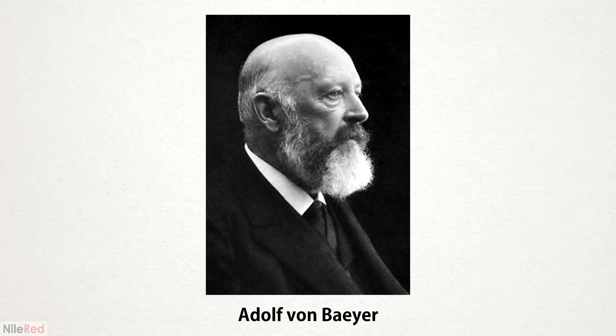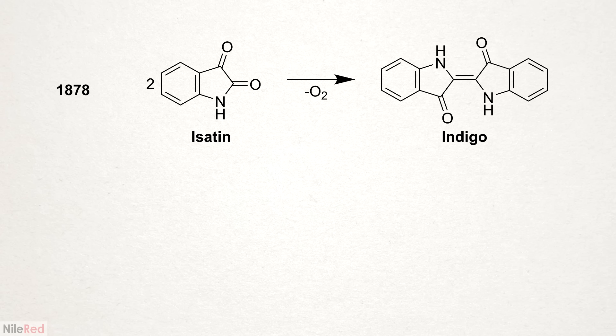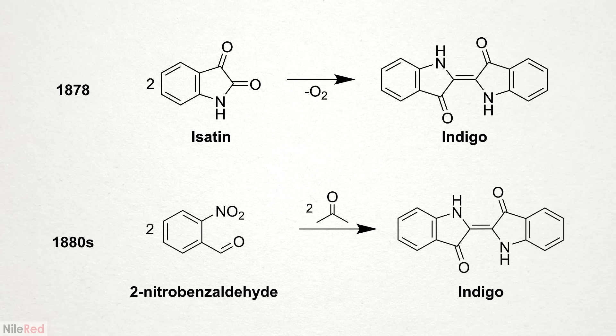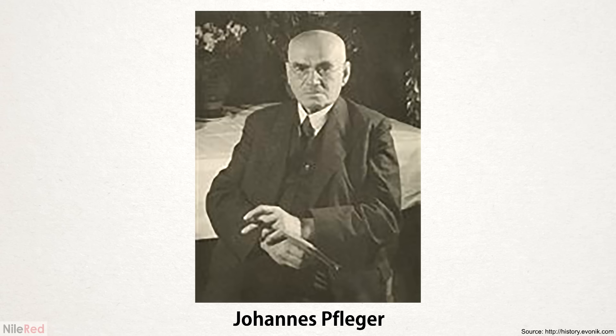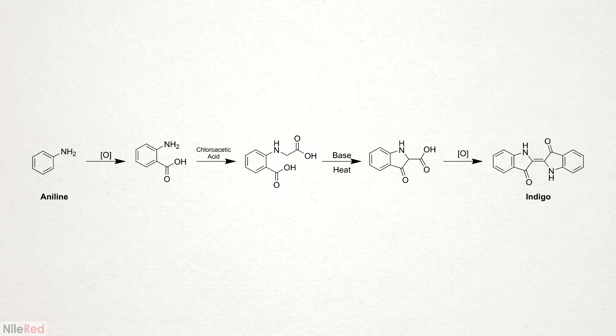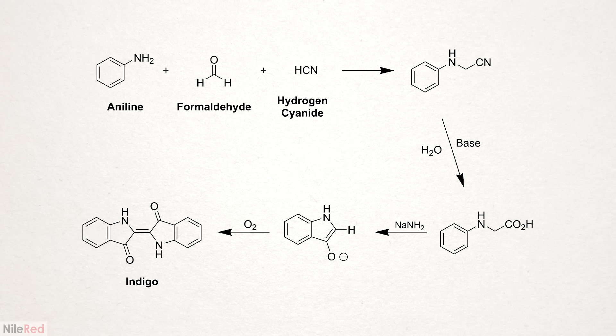The German chemist Adolf von Baeyer first synthesized it from isatin in 1878, and then from 2-nitrobenzaldehyde in the early 1880s. This second synthesis was very easy to do in the lab on a small scale, but it wasn't ideal for industrial production. By the turn of the 1900s, the first commercially viable method was developed by Fledger. It started with aniline, which is a readily available and cheap starting material. This process has been refined over time, and a variation of it is currently the major way that indigo is synthesized.